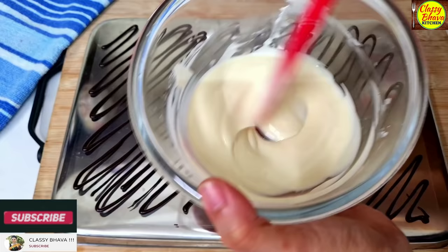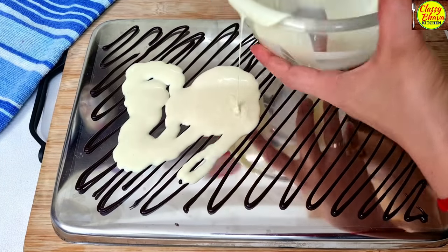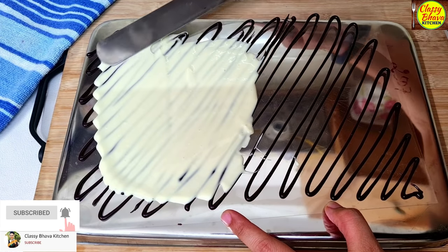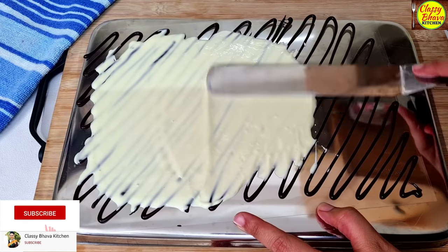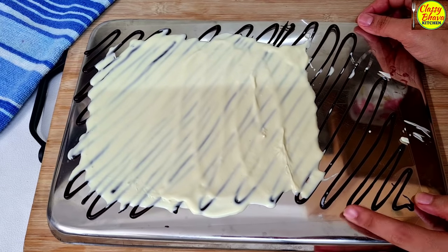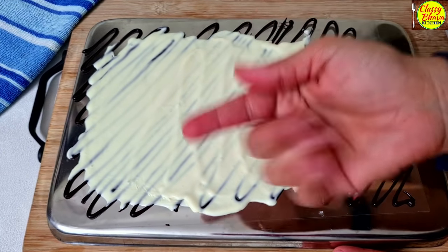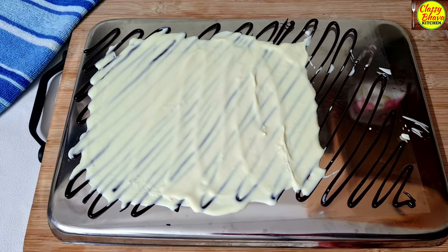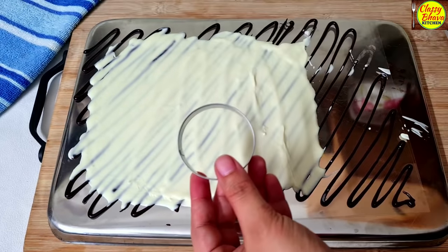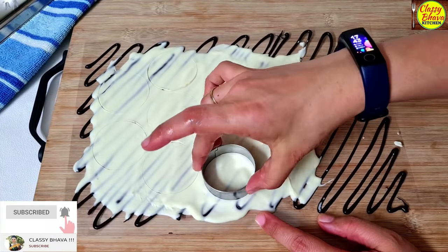The white chocolate is completely melted but should not be warm. We will add the white chocolate with a spatula. The other chocolate should not be warm either, because if it is warm the layers won't set properly. After adding the chocolate, we set it semi-set. After about 1 minute, check it by touching it. Then use a cookie cutter to create round shapes.